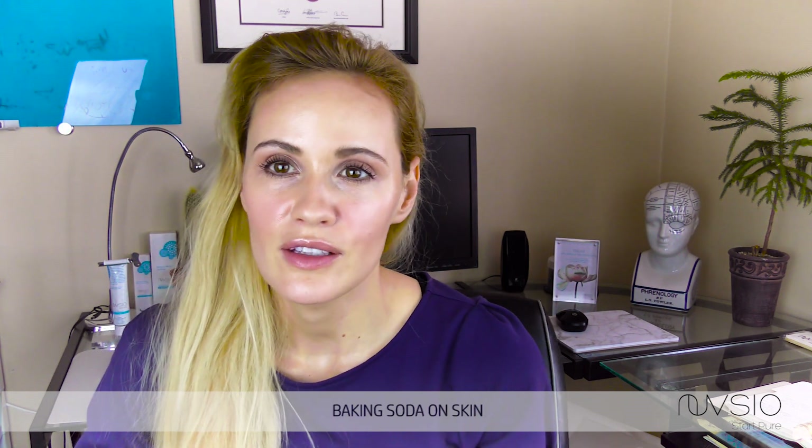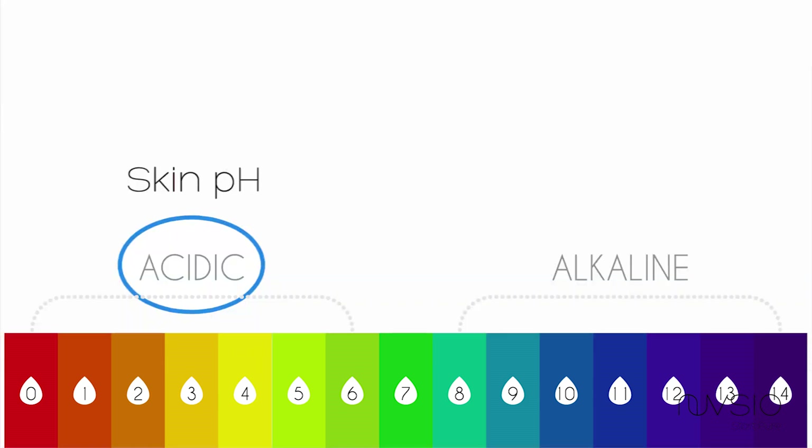So we use it on breads, but should we use it on our skin? When we put sodium bicarbonate or baking soda on our skin, we are introducing something that is very alkaline. The pH of baking soda is very different from the pH of our skin. Our skin is naturally acidic — around pH 4 to 5, closer to 4 — and we want something in that acidic range, around pH 4 to 4.5, on our skin.